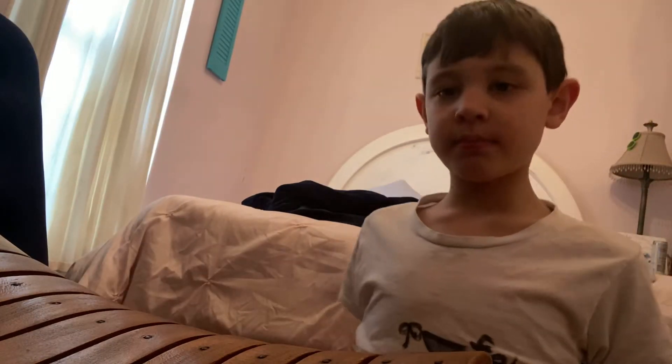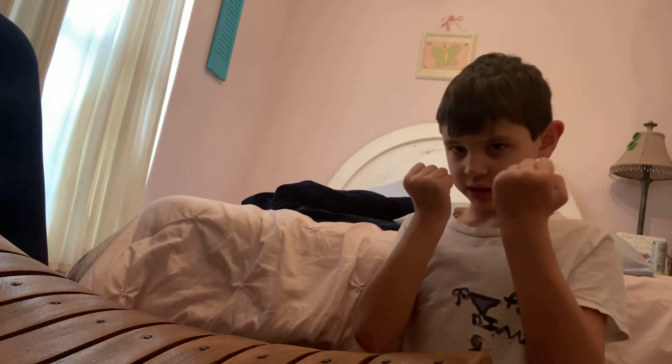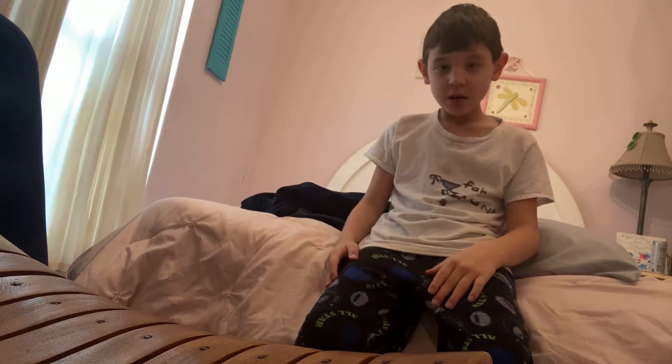How to get strong — this is the video for you. The first thing you want to do is get your fist right in front of your face and punch like this. Now it's your turn.